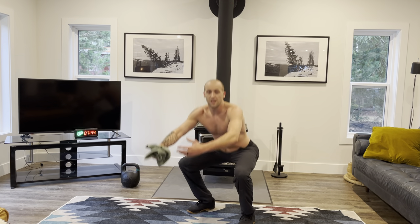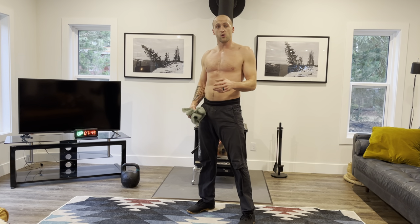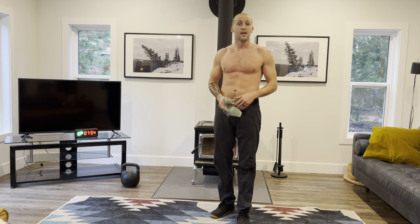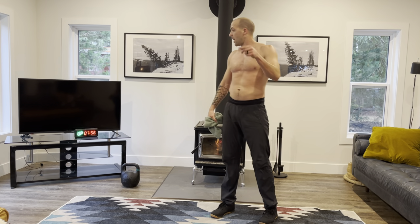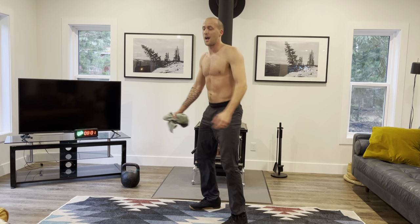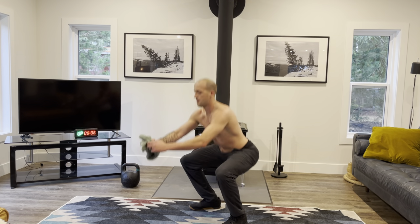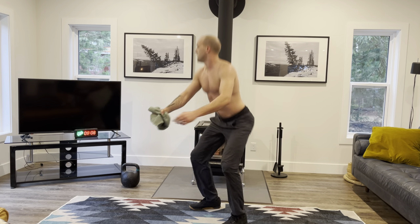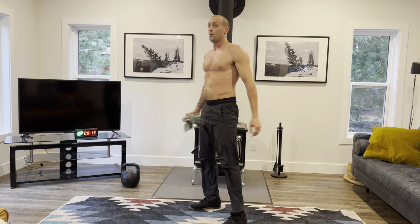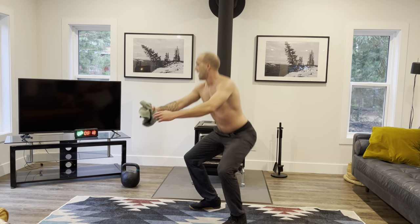That's something Steph and I often do — we write in our notes on our phone, use our programming, or write in a notepad. However you want to do it. Last round coming up now — 3, 2, 1, let's go. Last two left, 40 seconds of work. 10 seconds to go — we're going to be ready for skiing when it comes. And rest.